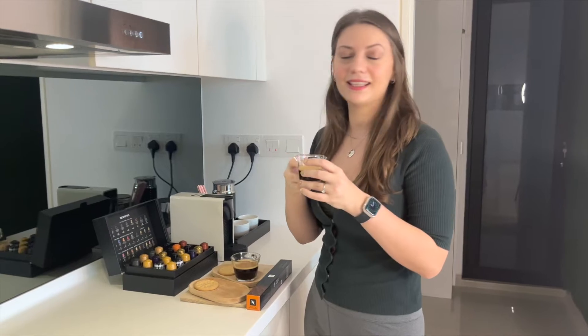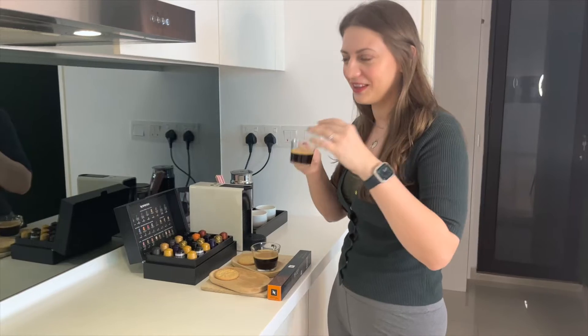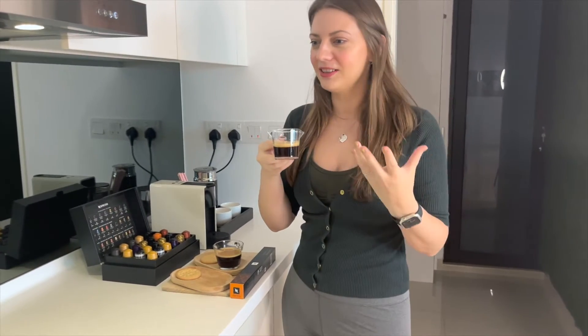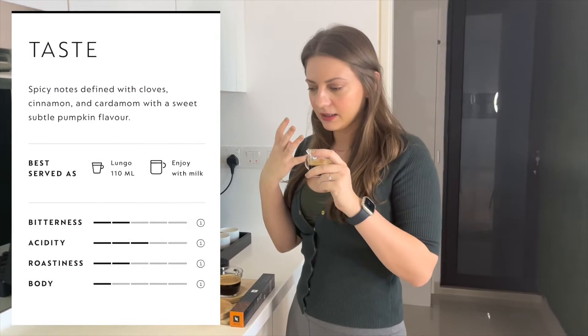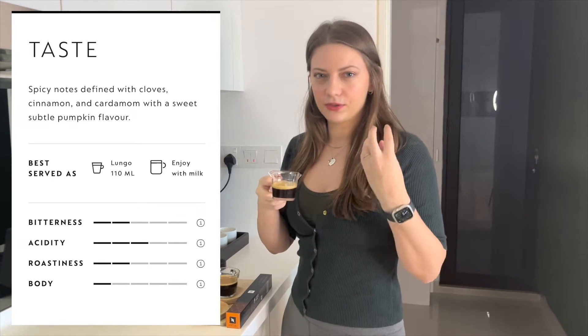It has a smell that doesn't taste like pumpkin, so if you're thinking this is going to taste like pumpkin, this is not that coffee. It smells like cinnamon and nutmeg. I can only feel this very strong taste of cinnamon and nutmeg — it's not an unpleasant smell.